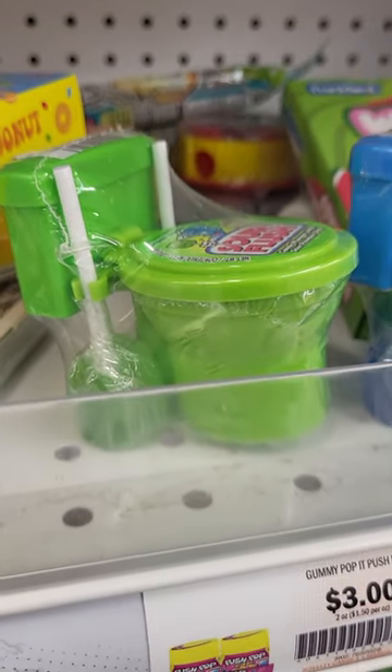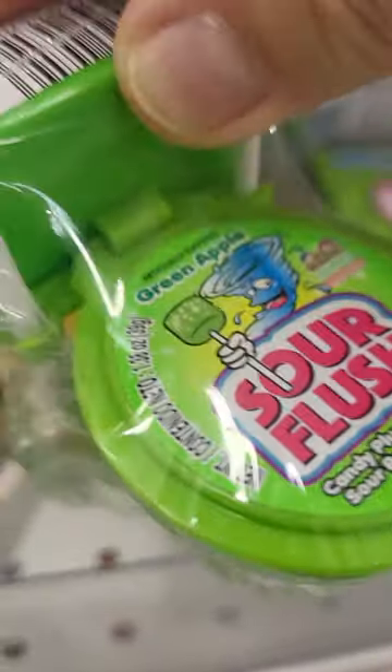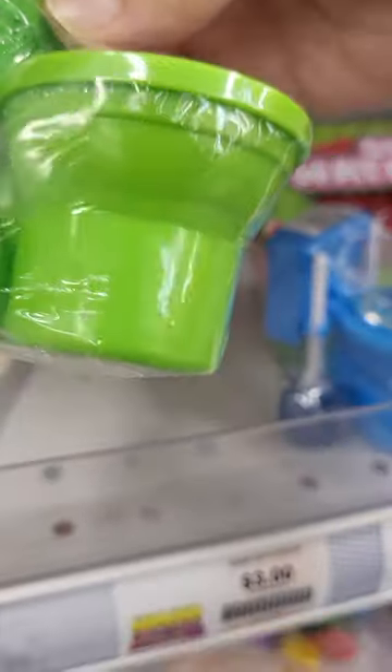Hey everybody, this is Sandy with Cartoons and Disney. Robbie found something crazy. This is a Sour Flush. It's a toilet, and the lollipop is the plunger.